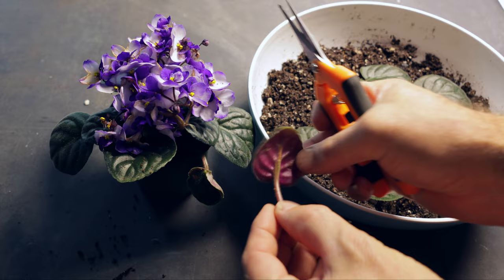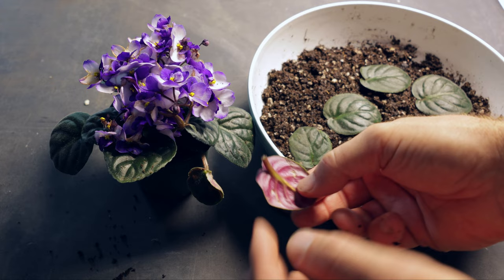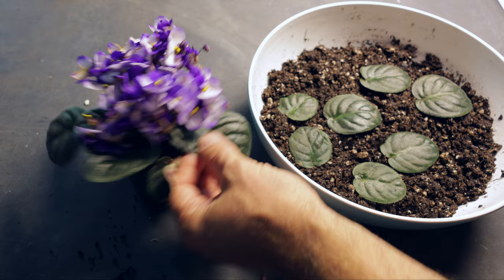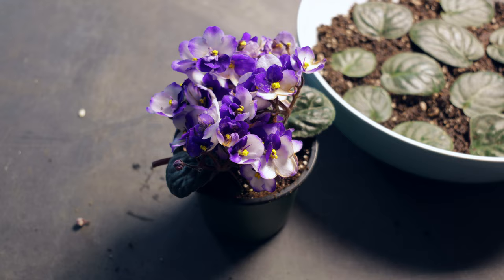I'm just using a peat and perlite mix here. I wouldn't use garden soil because it'll make it more liable to rot. Here's another leaf — just take about a one centimeter section of leaf stalk, making sure the leaves aren't overlapping each other so there's a nice surface there, and we'll see how these do.